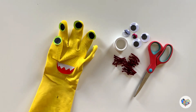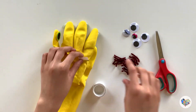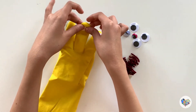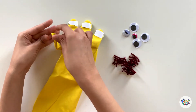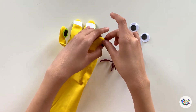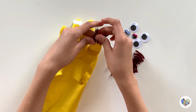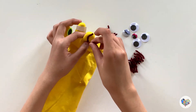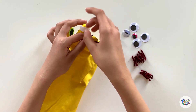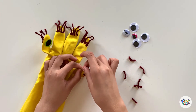You can also decorate it using googly eyes, pom-poms, or yarn.